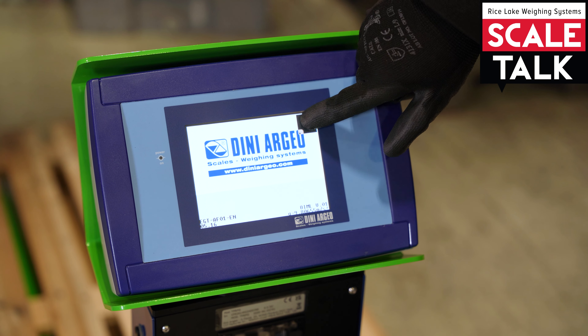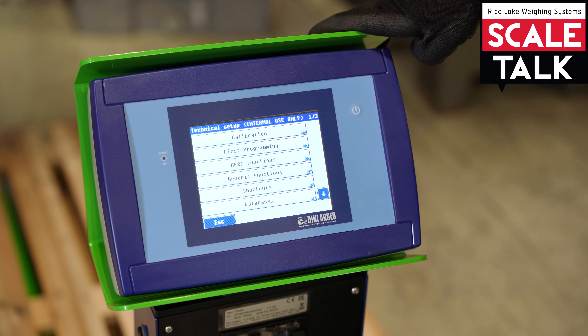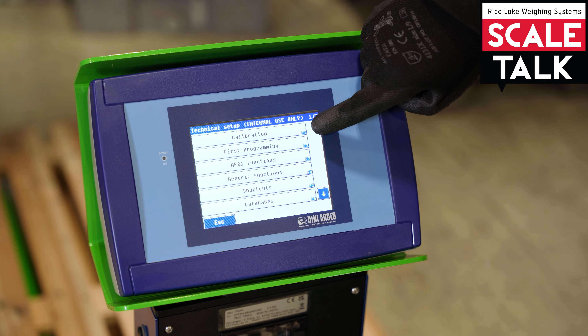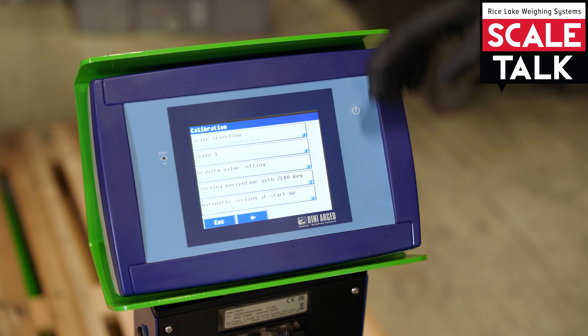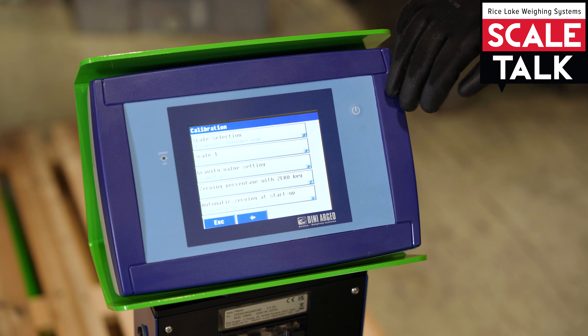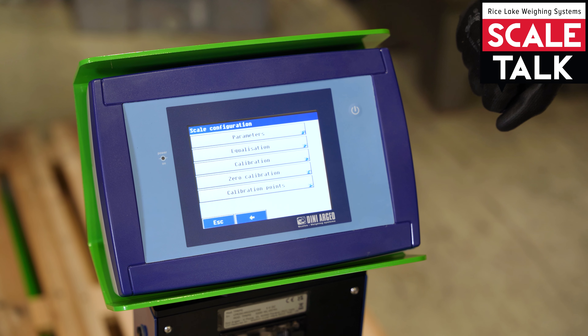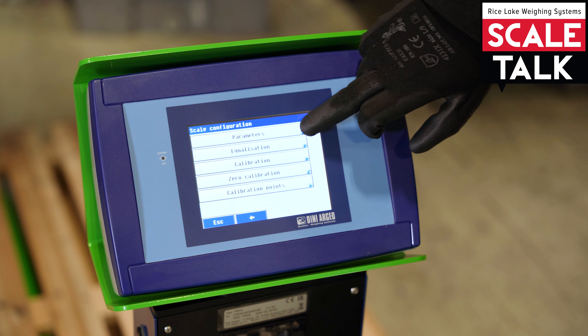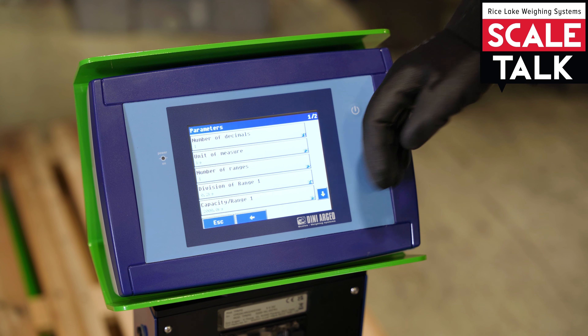To enter the setup of the scale, we need to turn off, then again turn on the indicator. When the screen shows the progress bar, press on the upper right corner and you will enter in the technical setup. To enter in the calibration, press the first parameter.